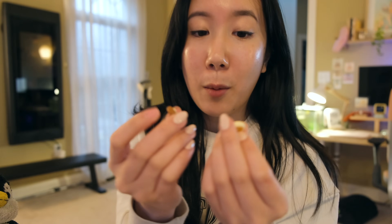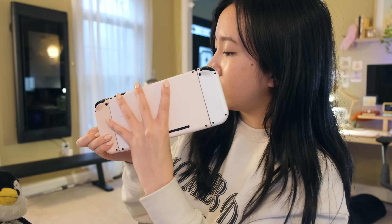I just finished applying my new skin and it's so cute. I feel like I have a new Switch now! I also got these really cute thumb grips with little paws on them, so I'm going to put those on.